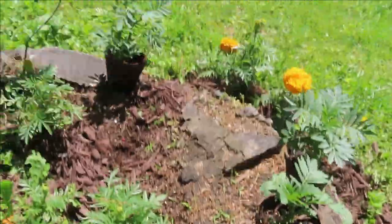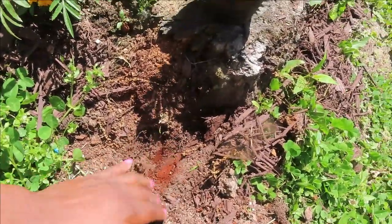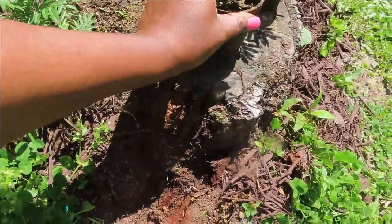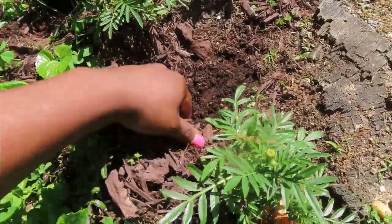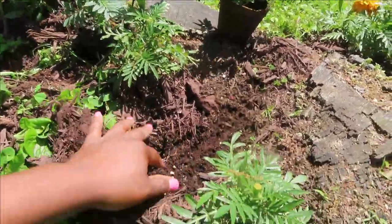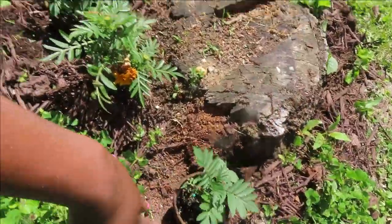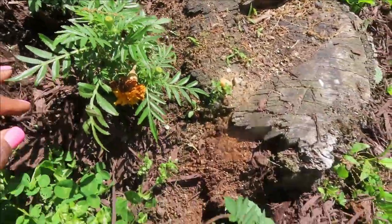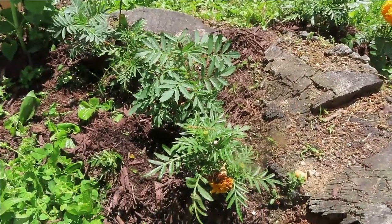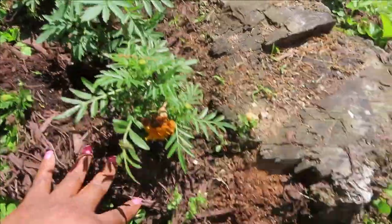As you can see, the wind is blowing pretty good and we're getting ready to plant these marigolds. One will go here, one will go right down in there, and I'm trying to figure out if I can put one right up in here so we can have marigold city right there. These will just be marigolds surrounding this tree that was cut down. I'll get the soil ready, we'll mulch around it, and that'll give us what we need to complete our marigold station.